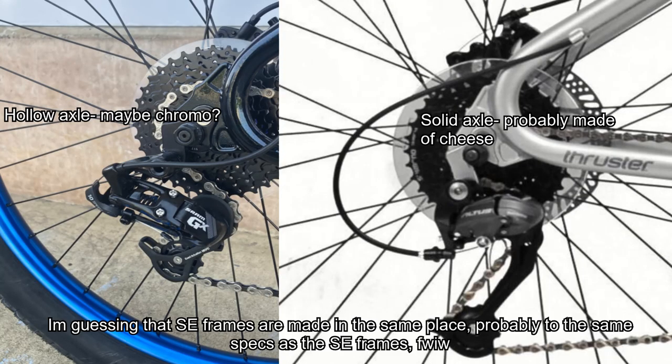The biggest difference, in my opinion, is the drivetrain. The OM-Duro gets a SRAM GX 10-speed derailleur and shifter, whereas the Thruster gets the Shimano Altus 9-speed. The OM-Duro should not only have a better range of gears, but the SRAM is probably going to shift a lot better. The Shimano Altus doesn't have the best reputation for durability and has a reputation for being loud, clunky, and dropping chains. I definitely would prefer to have the SRAM GX drivetrain.